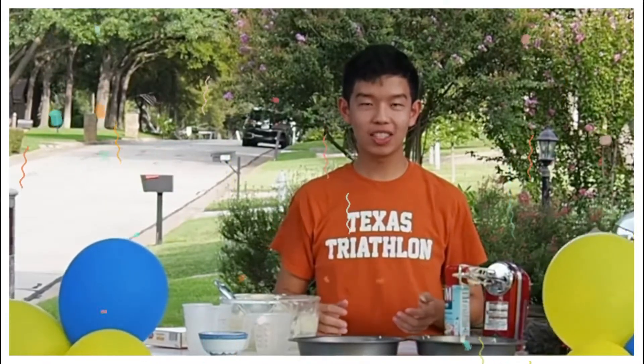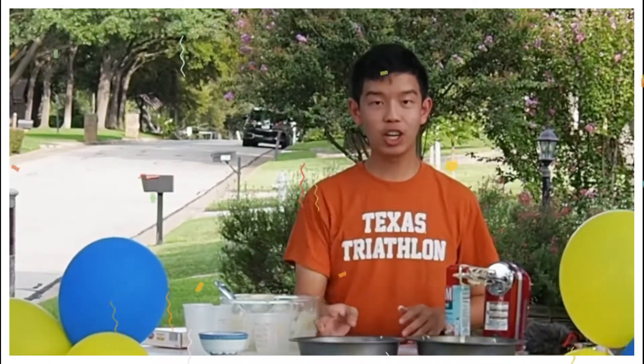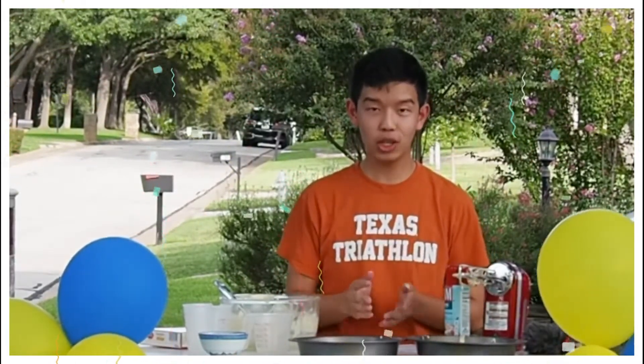Bake it according to the instructions on the box. For these 8-inch round pans, we're going to bake it for 24 to 29 minutes.